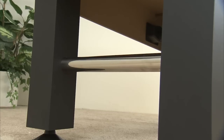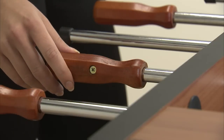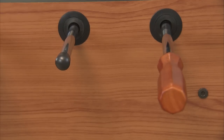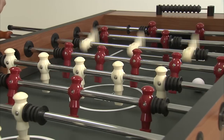For additional support, two chrome finished crossbars connect the legs at both ends of the table. The handles are carved from solid wood providing a comfortable yet firm grip. The 5/8 inch solid steel rods are mounted into the side walls with ball bearings so you get a fast, smooth action.